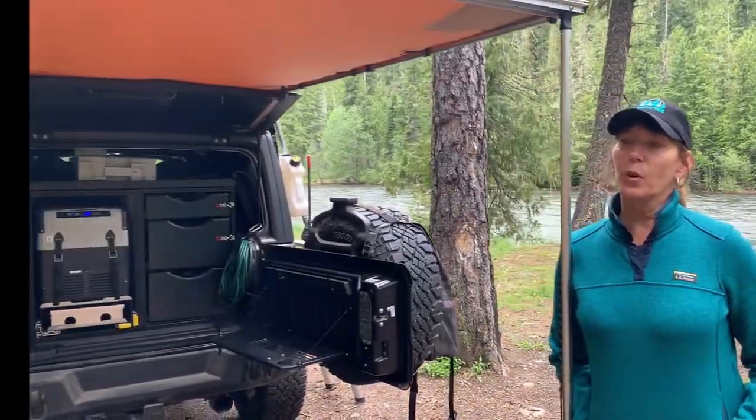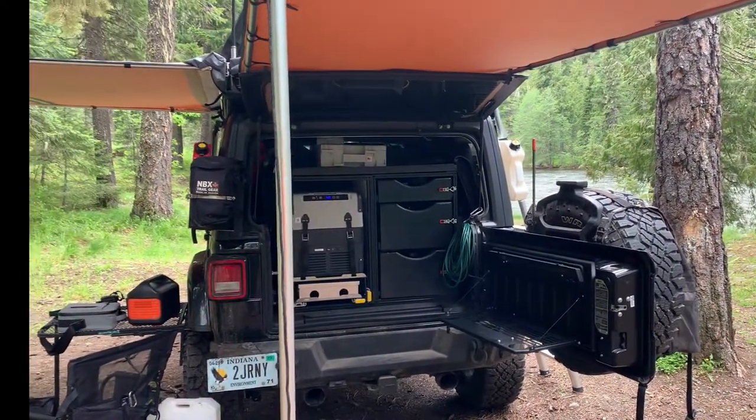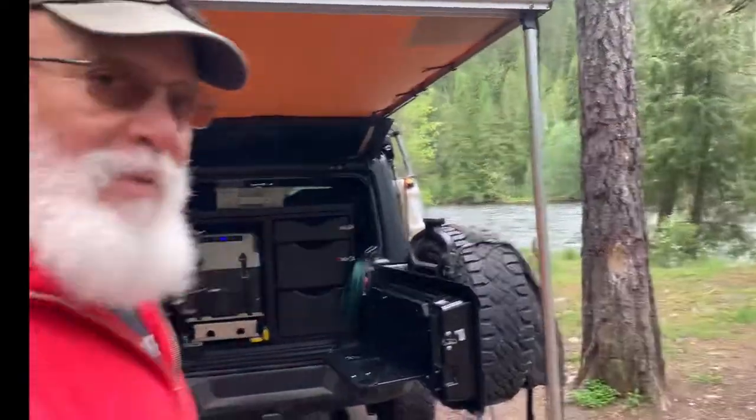We've had some requests from friends, family, and subscribers asking what our overlander really involves. So I'm going to take over the camera and Tom — the pro — is going to talk about the rig. We have had those requests to let you know what we did on our build, and we'll go through that right now.